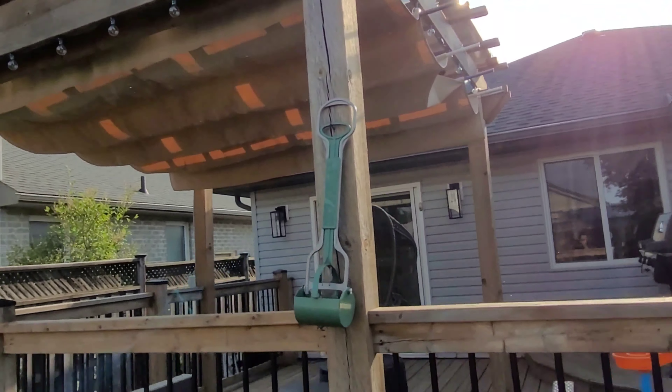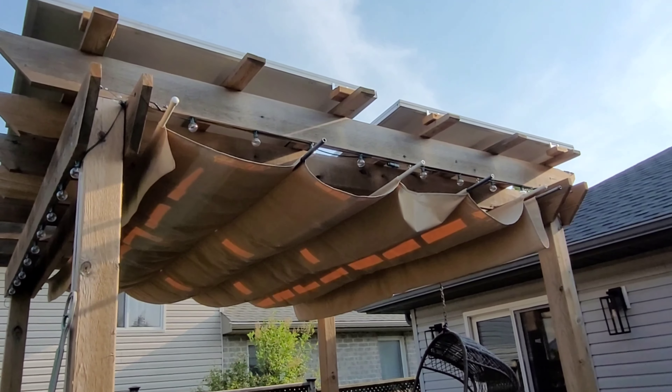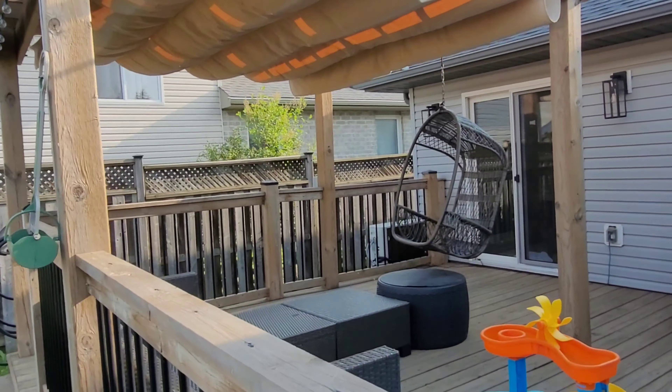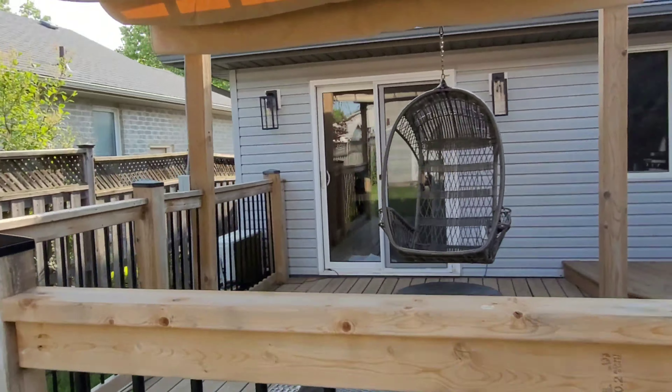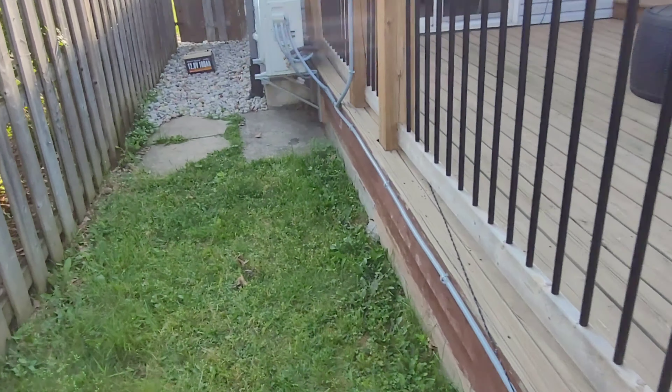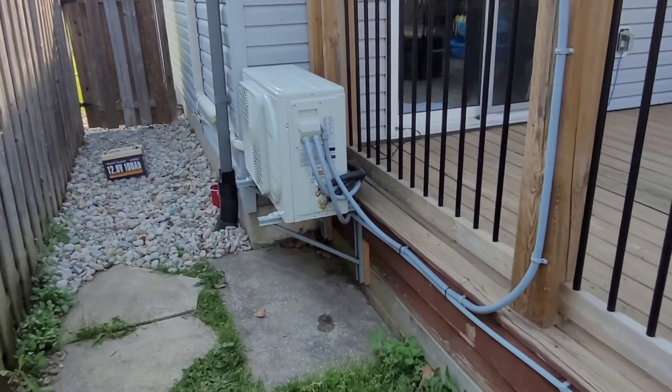Here are my panels — I have six panels, currently only five of them connected. They're 235-watt panels and I'm pushing around 175 volts DC right now, about 200–210 when I have them all hooked up. But I'm running out of power and I want to be able to extend the runtime on this a little bit.